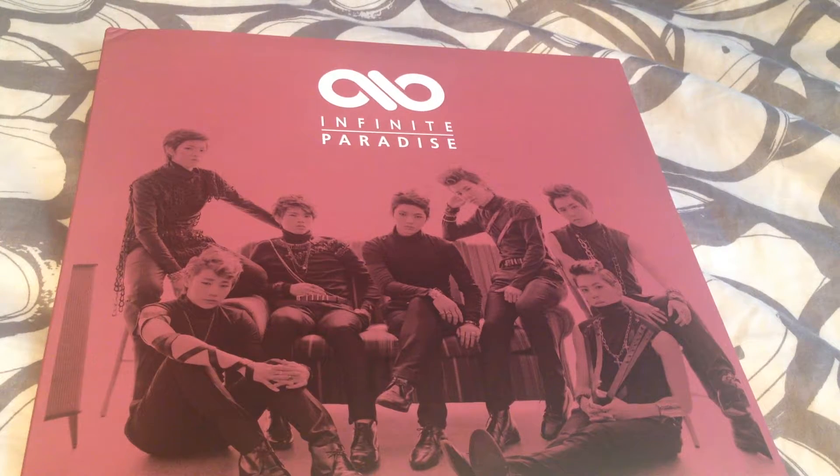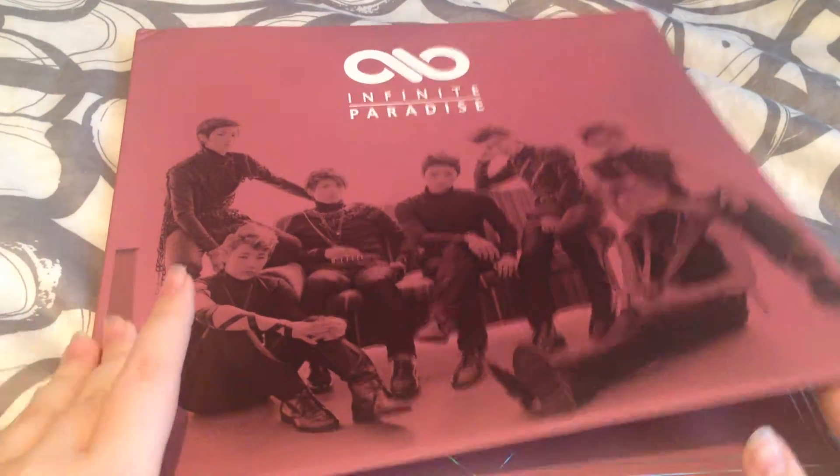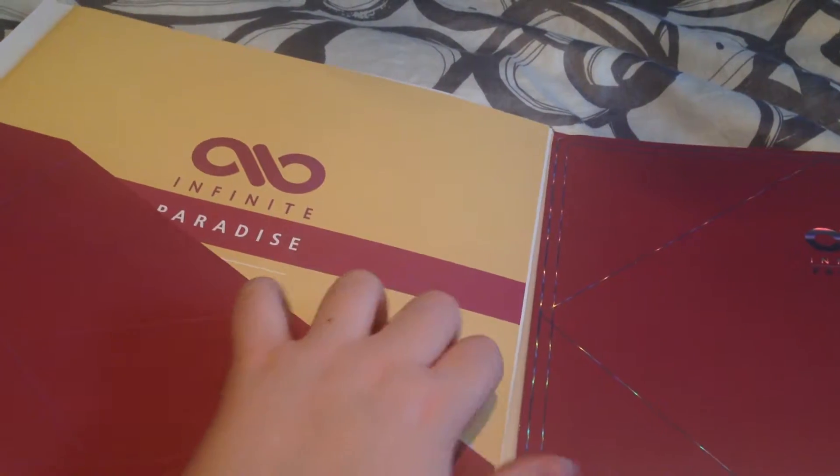I'm definitely going to collect Infinite — I really love them. So here is this. It doesn't have the most stuff in it, but it's a record, so that's exciting. I almost knocked over my other pile over there. So we'll go through the photos.